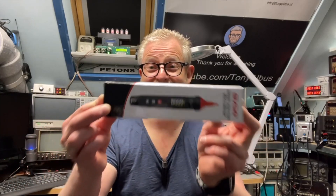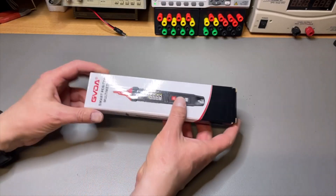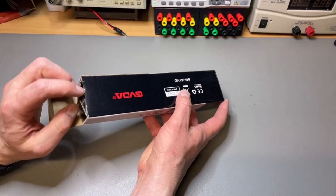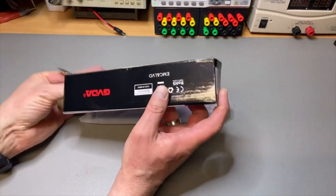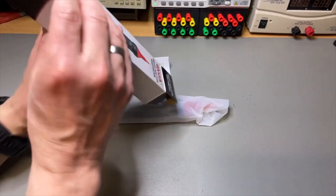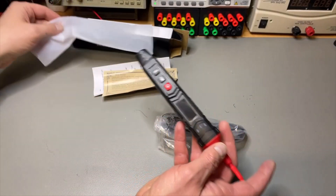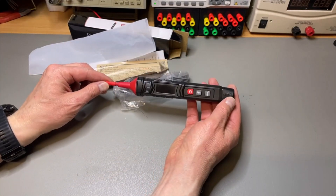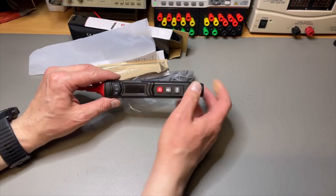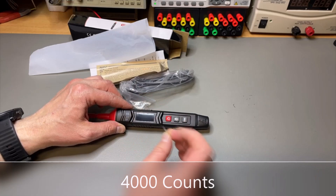But we are now 35 years later and we have here the same type of meter, but it has 6000 counts and can do a lot more. Let's zoom in — nice box. Open it, there's a manual and a second cable. Wow, it's almost the same size, and the 6000 counts — that was impressive, I must say.